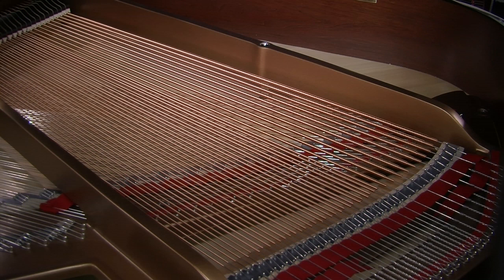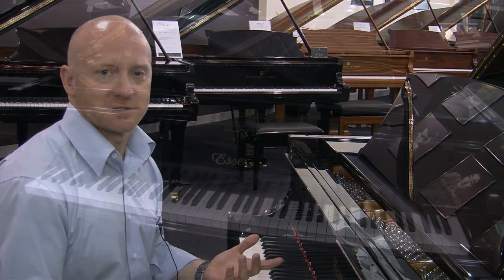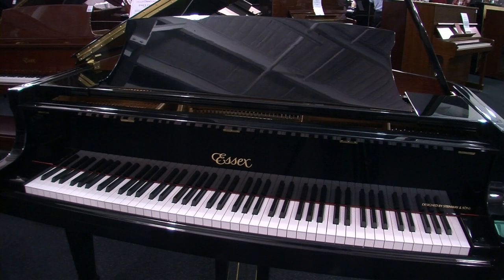So Mark, what kind of warranty does the SX piano come with? Well Craig, it comes with an Exclusive Piano Group 10-year warranty — the same as all SX pianos, Boston pianos, and Steinway pianos.